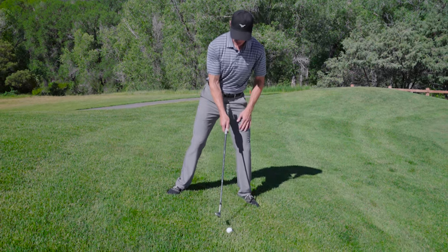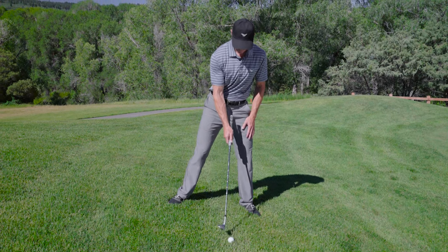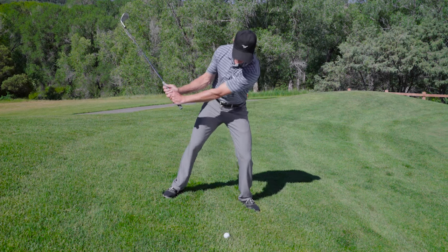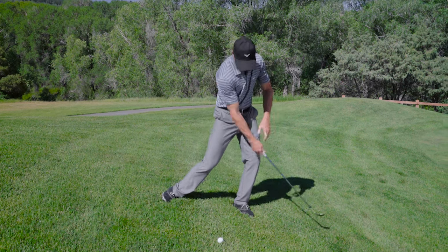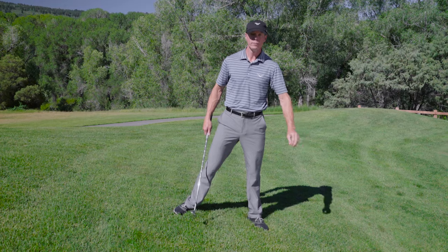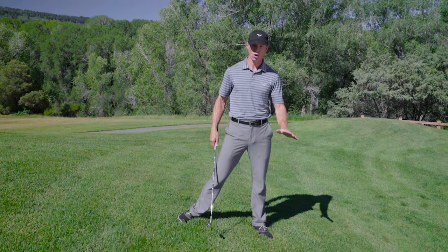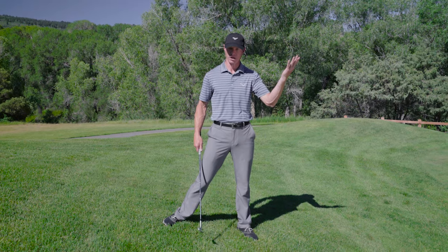We're going to use a 60 degree wedge or a lofted wedge. Open the face slightly and we're going to slide the club down the hill. I want you to follow through low. You need to try to accelerate the club past the ball low and let the loft pop it up in the air.